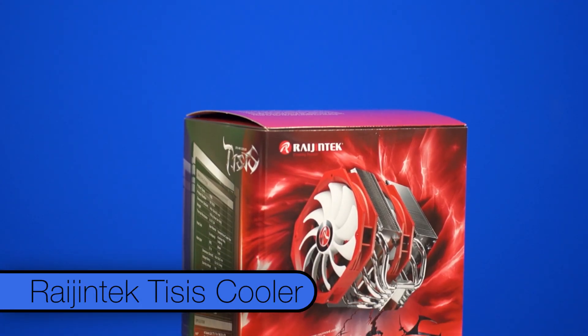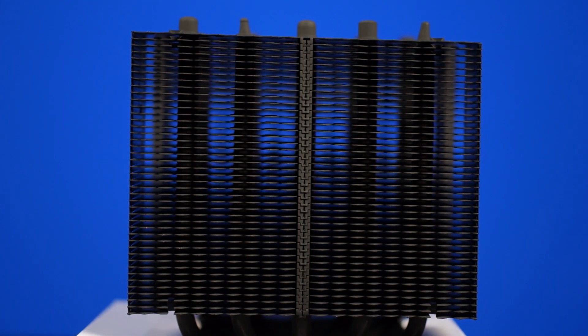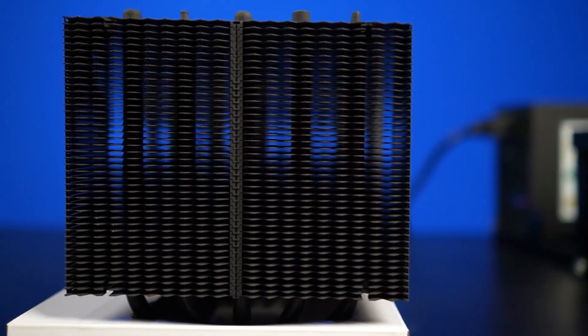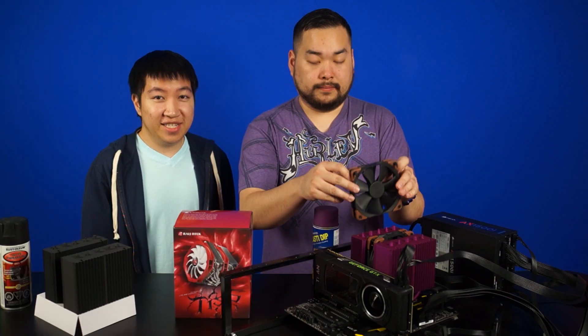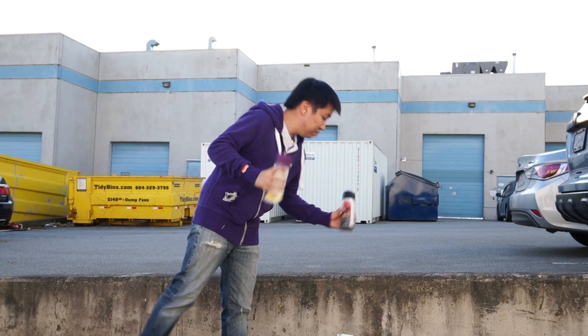For the heatsink, we went with the Rygentech Tysys dual tower CPU cooler. Why the Tysys? It's got 5 heat pipes, it's entirely coated in nickel, and we happen to have two sitting around. We replaced the stock fans with two Noctua industrial F12s, since they offer better static pressure and just plain look better.